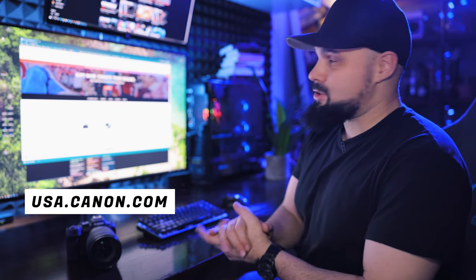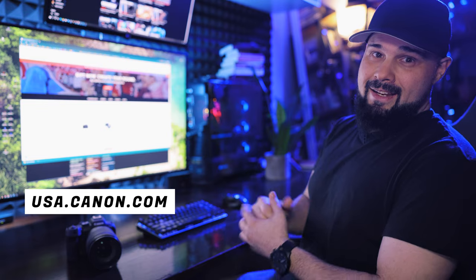All right. So step two — let's download the firmware, because if we don't have the firmware, we can't update the camera. So let's go to USA.canon.com.